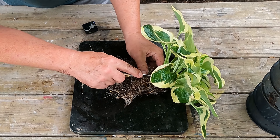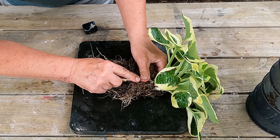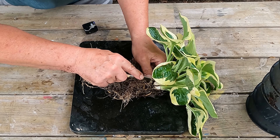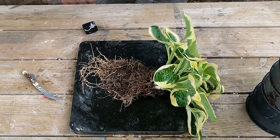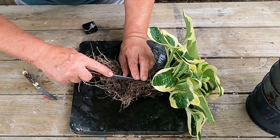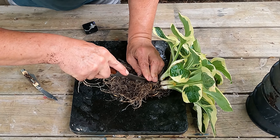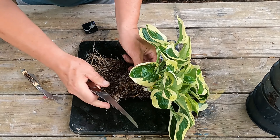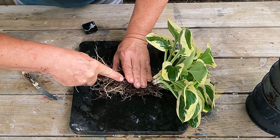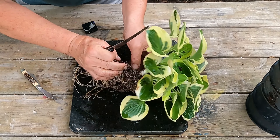I'm going to start by slicing through the bottoms - actually, let me get a different knife, this one isn't sharp enough. This is a fillet knife from my kitchen, absolutely the sharpest knife I own. I just want to come in here and make a slight cut between those two. I'm not going to go too deep yet - just making cuts in between each one first, basically just trying to separate them at the base.